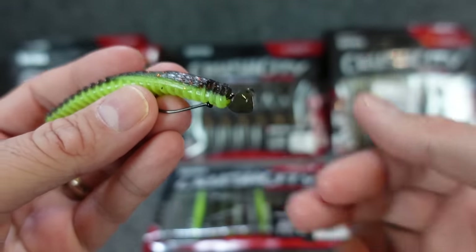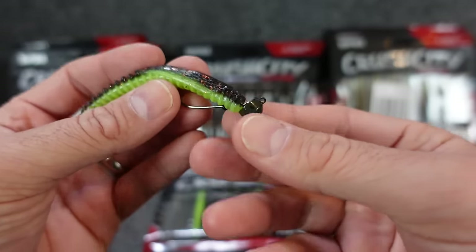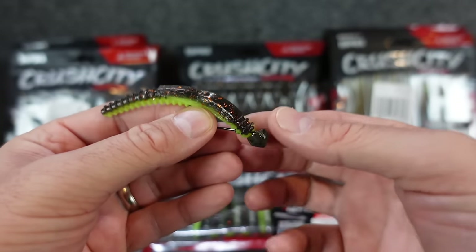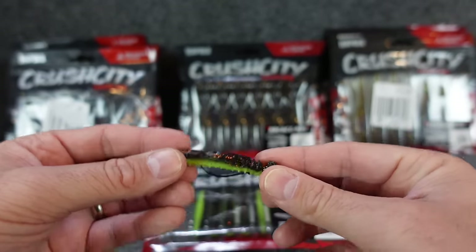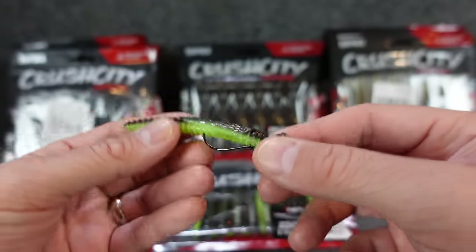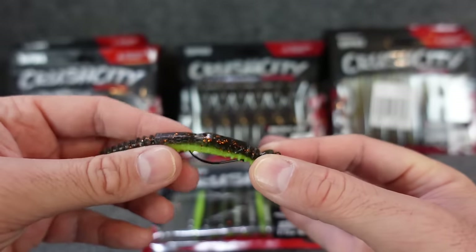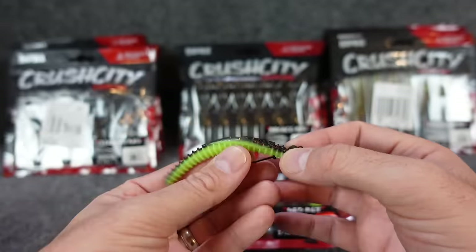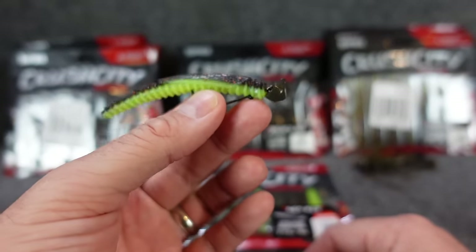At Fin and Feather I found these VMC swingin' ned rig heads — grabbed some eighth ounce to give it a try. The whole deal with these is it's supposed to let the plastic float back there on its own. So instead of having it all one piece where it would fall and potentially fall over, the head falls down and hits, and this plastic back here rigged on the hook is light enough it can stand up on its own. I've caught fish both ways — with floating plastics and without on a ned rig — I don't know that it makes a huge difference, but we'll test it out.